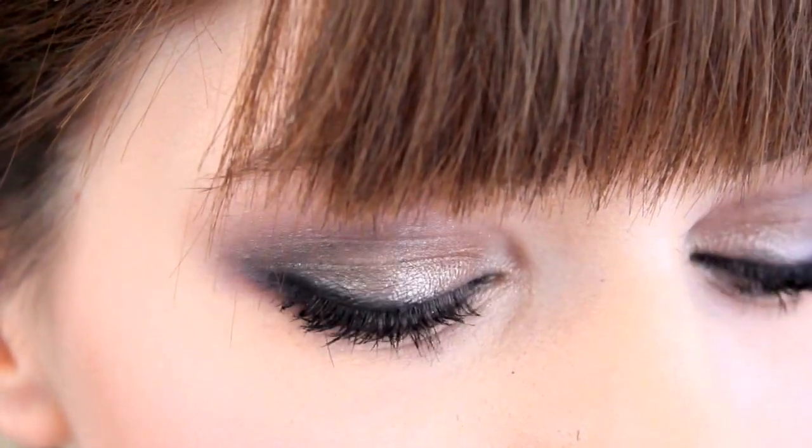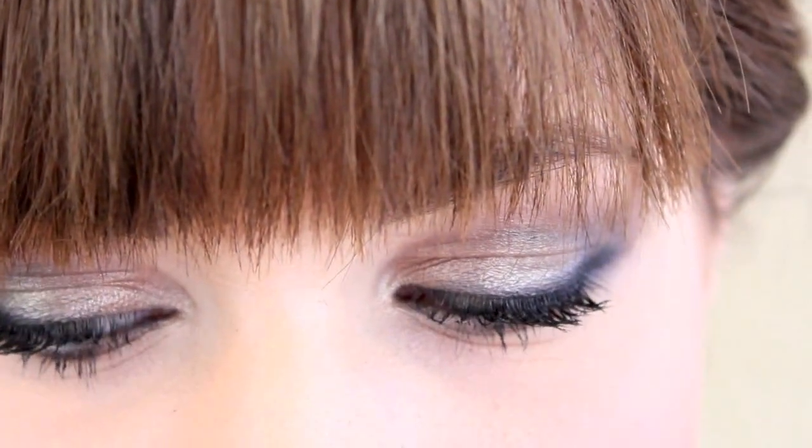Hey everyone, Kaylee here. So I wanted to recreate Taylor Swift's makeup from the red carpet at the Grammys this year. I thought it was such a nice, natural, smoky, kind of smoldery eye, and I thought it was something anyone could wear.